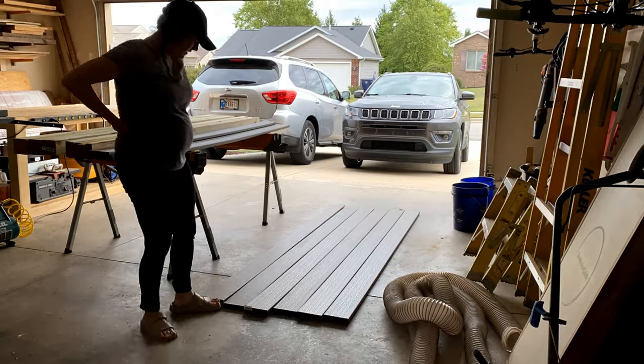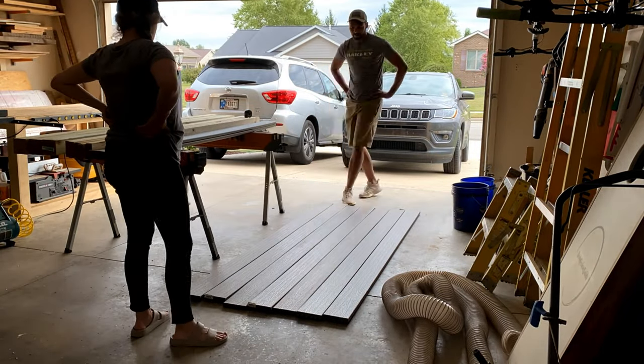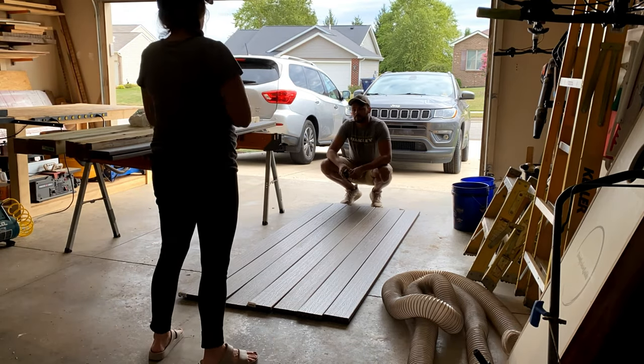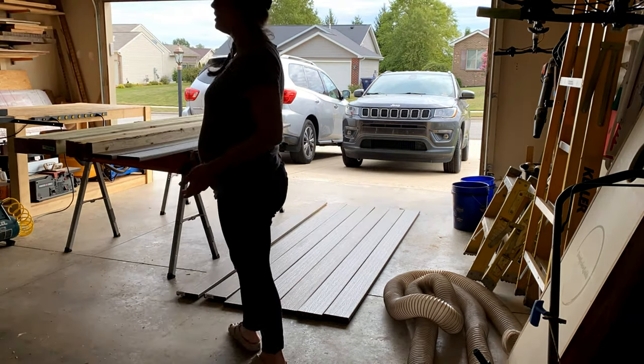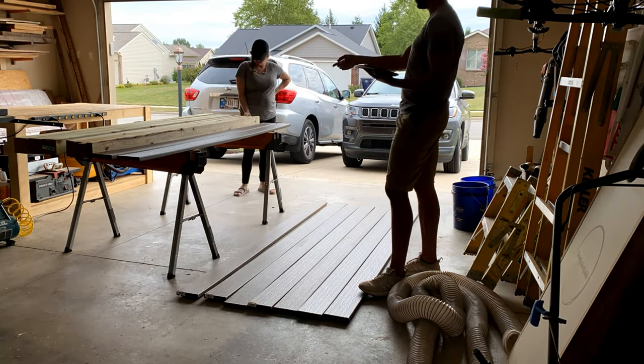First things first, we wanted to lay out the boards to get an idea of the size of our table. The Mrs.'s input was critical here, because the last thing I wanted was to spend all this time building the table just to have her not like it at the end. So we got her input, and once we figured things out, we were ready to get started.